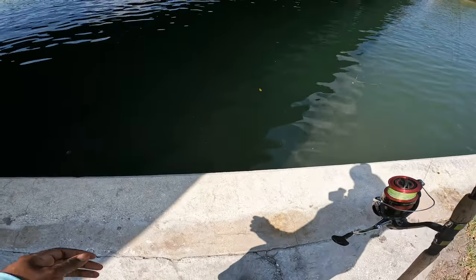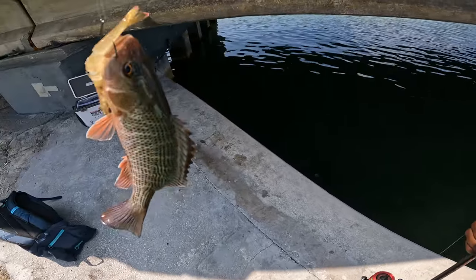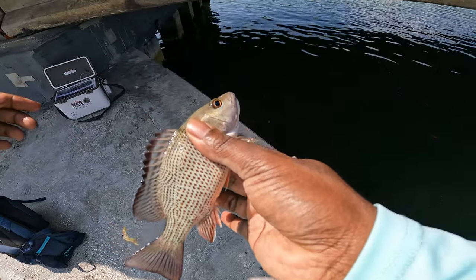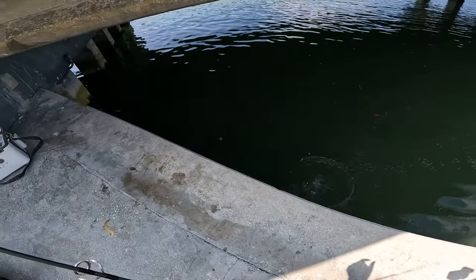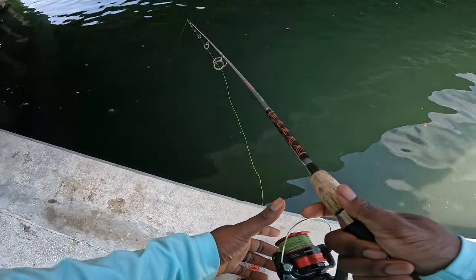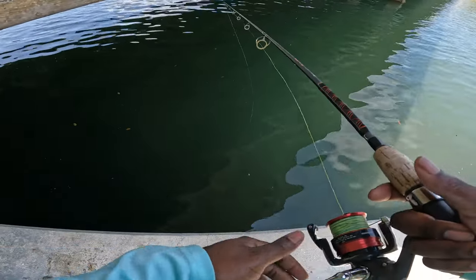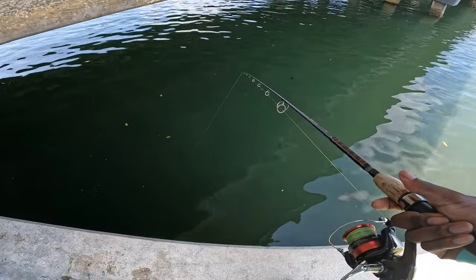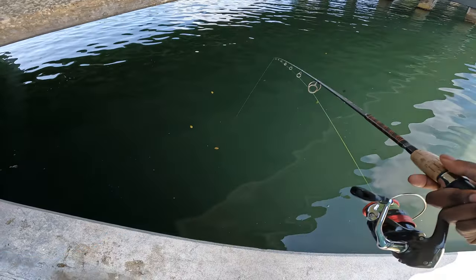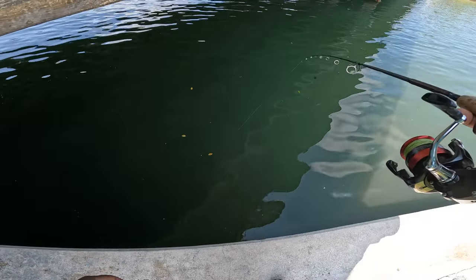Alright, that's the right species but we got a baby on our hands. I just pulled up spot number two. About that tiny baby mangrove snapper — let's see if we can catch a big one. That one had to be about five inches. I'm looking for the 11s as well as the 13s. I know they're down here, so let's try to get on it.